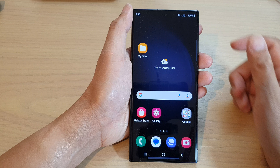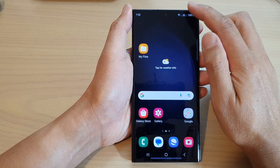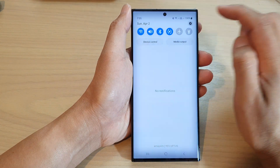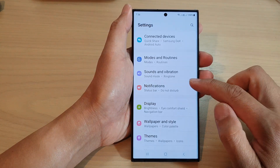First, tap on the home button to return back to the home screen. From the home screen, swipe down at the top. Then tap on the settings icon in the quick settings panel. In here, scroll down and tap on notifications.